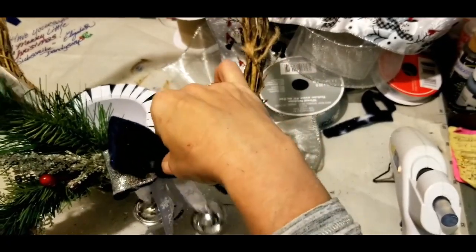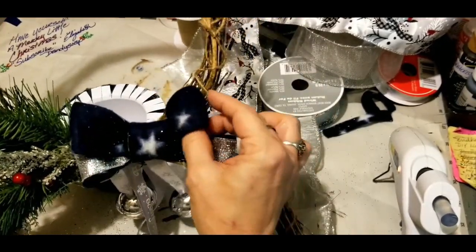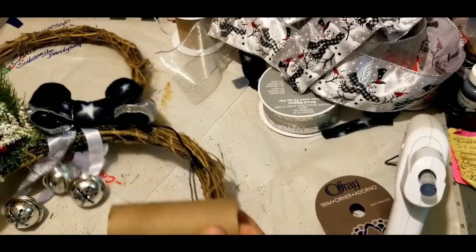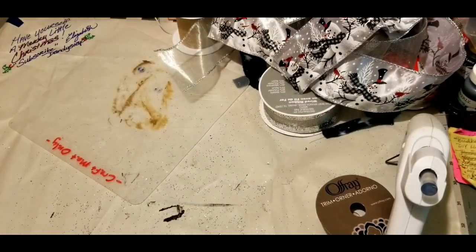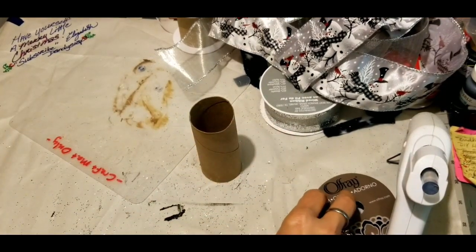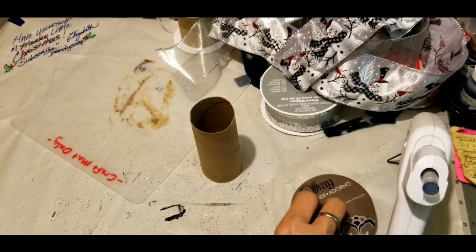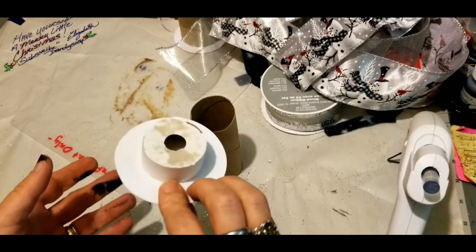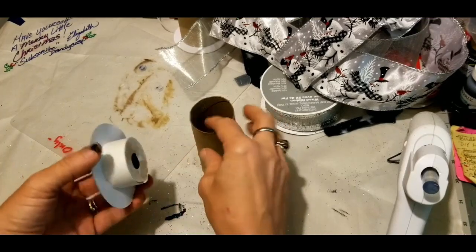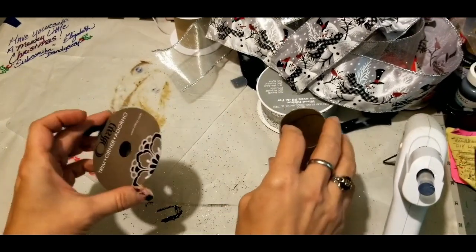The felt top hat has to go atop our wreath, but everything started slipping on me. I'm going to move the wreath out of the way so I can show you guys how to make a felt hat.